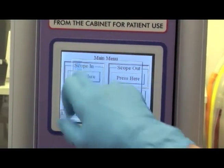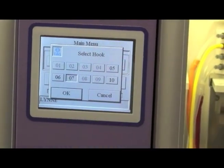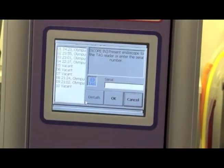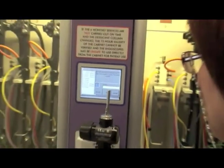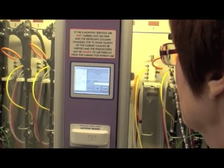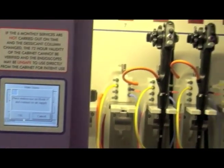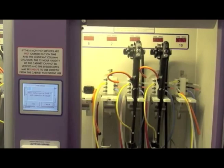I'm going to press scope in. I'm going to select the hook I want — I'm going to put it back where it was, number 7. I have to present the tag so that it will register it. These tell me which ones are open. It's going to open the door. I'm going to remove the cap.